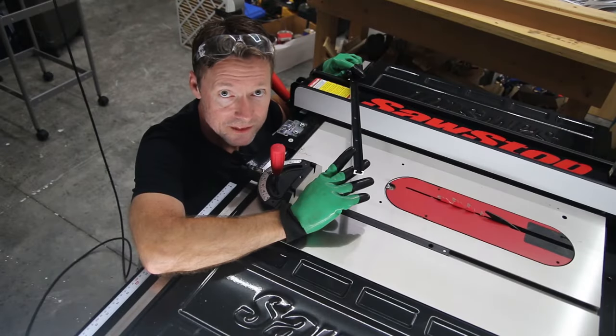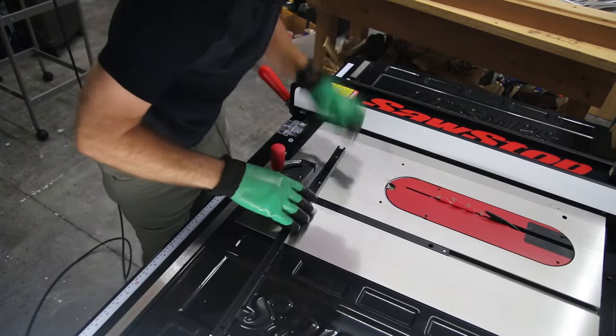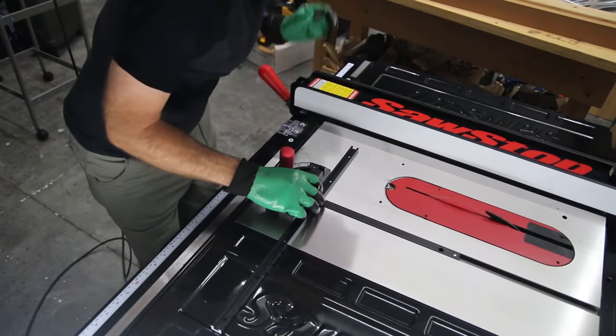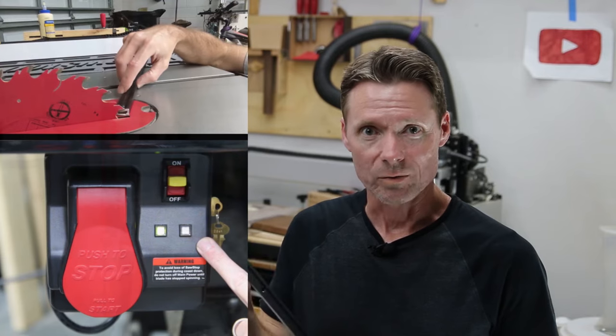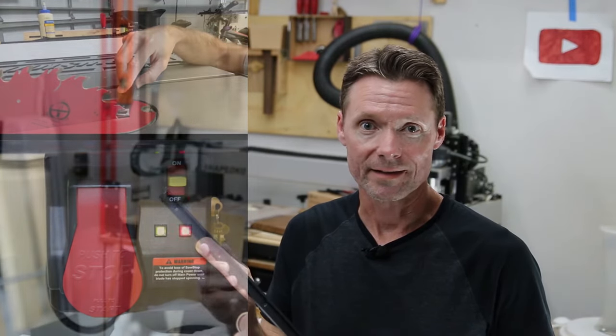If you want to cut metal on a SawStop, you have to turn off the safety system or just wear gloves, right? In my last shorts video, I showed how you can test if aluminum T-track will set off the brake in your SawStop before you actually make the cut. Did you guys like that video — it got tons of views and comments, so thank you so much. There were some common criticisms and myths we needed to address, and make sure you stay till the end where we troll some trolls.